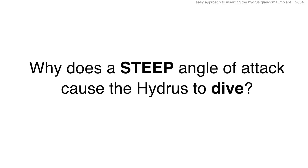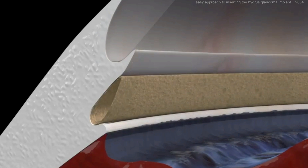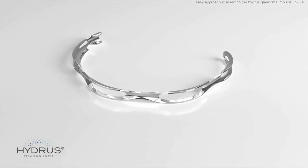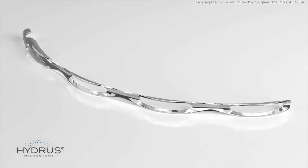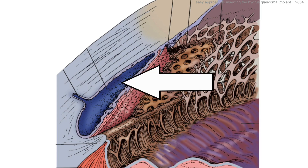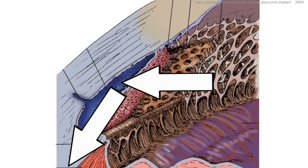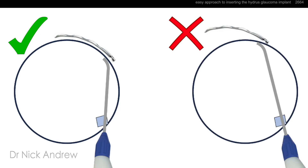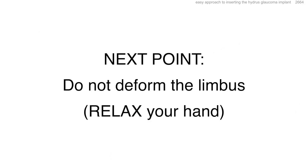Why does a steep angle of attack cause the Hydrus to dive? The reason is due to the angulation of the outer wall of Schlem's canal. The Hydrus is flexible and elastic, but this also means it can twist and deform. If the Hydrus is driven forcefully into the outer wall of Schlem's canal, it will twist and be deflected posteriorly, causing it to dive towards the iris root. A steep angle of attack drives the Hydrus forcefully into the outer wall and causes it to dive posteriorly towards the iris.